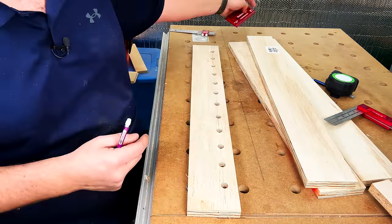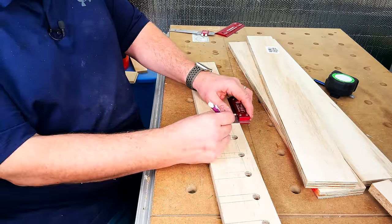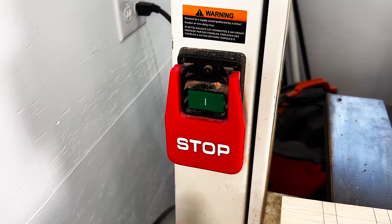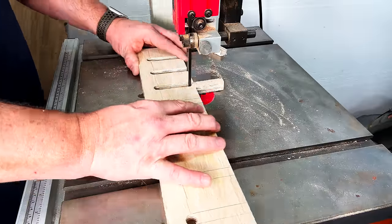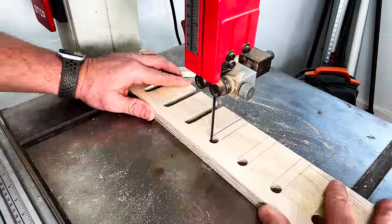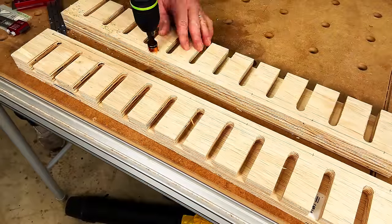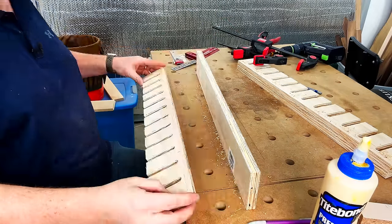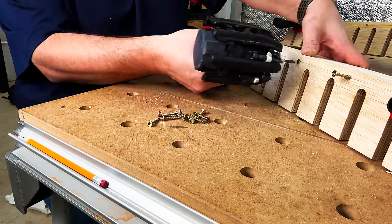With all those holes drilled out, I'm now going to take a straight edge and strike a line at the intersection of each hole to the edge of the board. It's a good idea to use a square here to make sure all your lines are completely perpendicular. Once we have our lines drawn out, we'll go back to the bandsaw and cut out that waste material. Here you can see how the pieces with the notches cut out will come together with the other strips. I'll pre-drill and countersink the notched pieces so we can attach them to the other strips, then add a little bit of wood glue, clamp them together, and send some screws home.